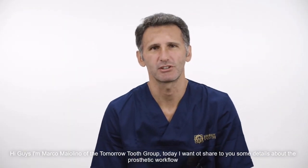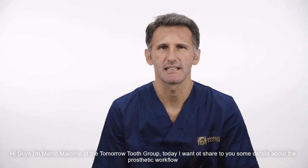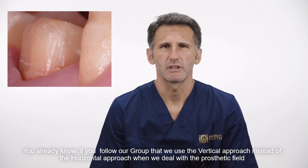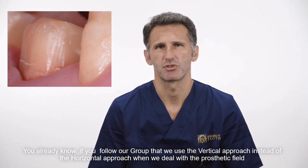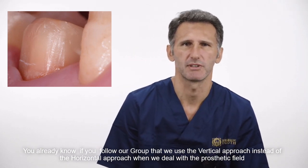Hi guys, I'm Marco Maiolino of the TomorrowDoto group. Today I want to show you some details about the prosthetic workflow. You already know, if you follow our group, that we use the vertical approach instead of the horizontal approach when we deal with the prosthetic field.